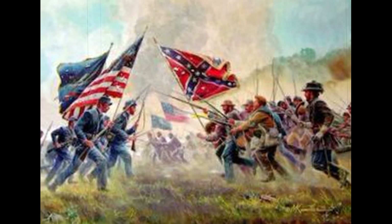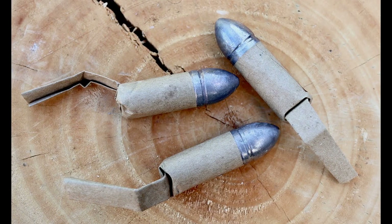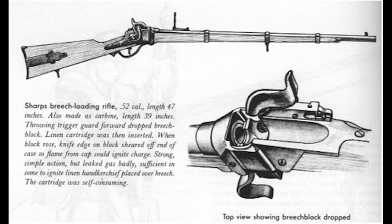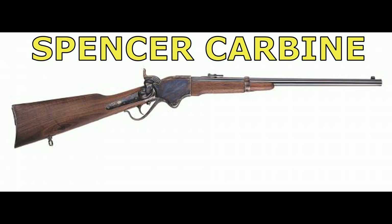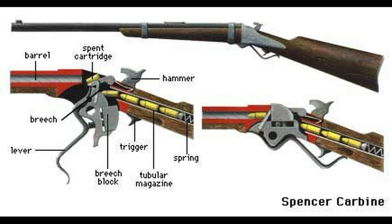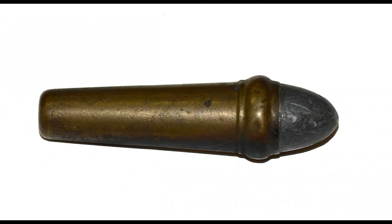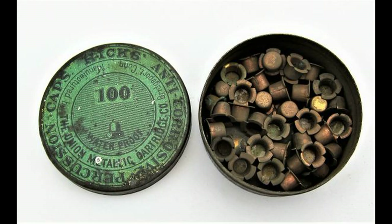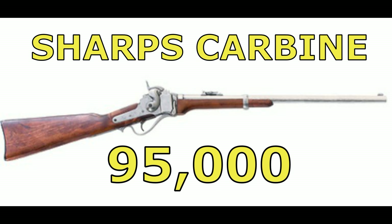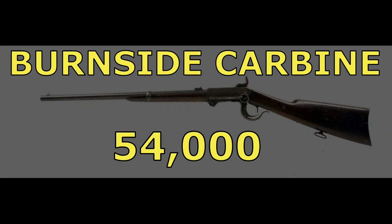The carbine was used by the cavalry and numerous types were used during the early parts of the Civil War. Three carbines came to be predominant by the middle of the war: the Sharps, which fired a .54 caliber paper combustible cartridge; the Spencer, a magazine weapon that held several rounds of .56 caliber metallic cartridges in a tube in the buttstock; and the Burnside, which used a unique tapered .54 caliber metallic cartridge fired with a standard percussion cap. In all, more than 95,000 Sharps, 80,000 Spencers, and 54,000 Burnside carbines were purchased.